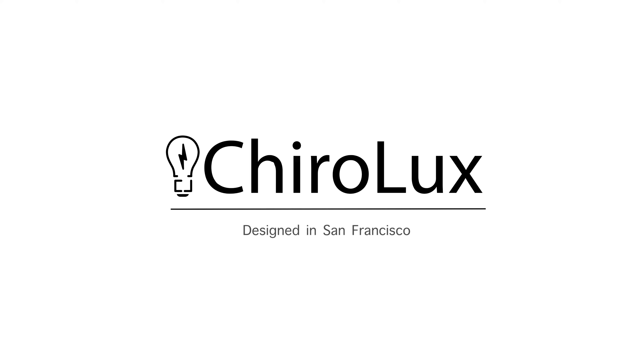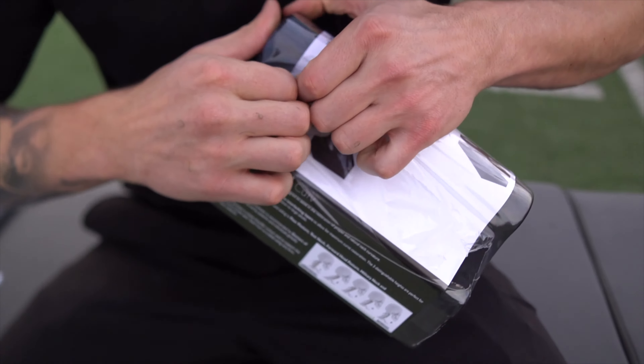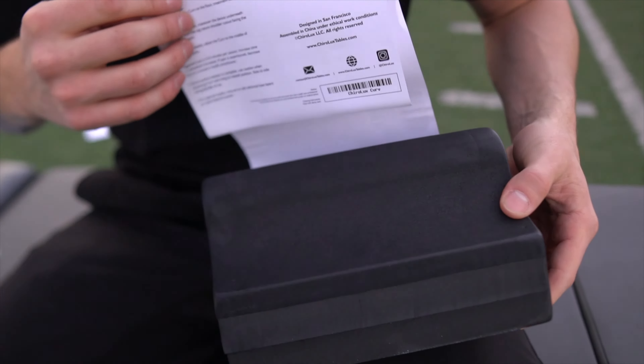I'm Dr. Christopher Dorsa. Today we will be reviewing the ChiroLux Curve. The ChiroLux Curve is designed by chiropractors striving to put practical and effective tools in the hands of everyday users.